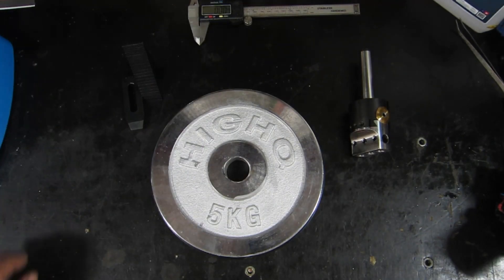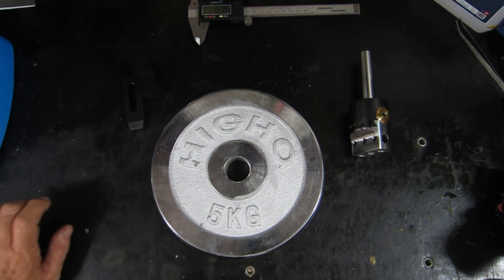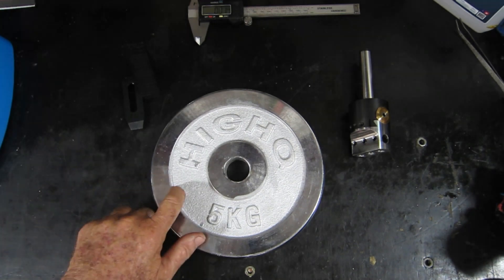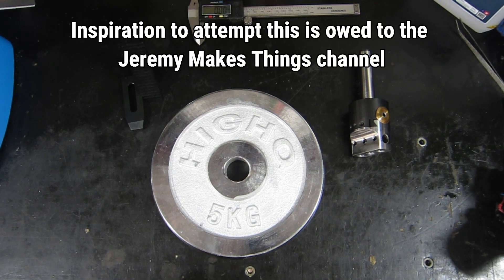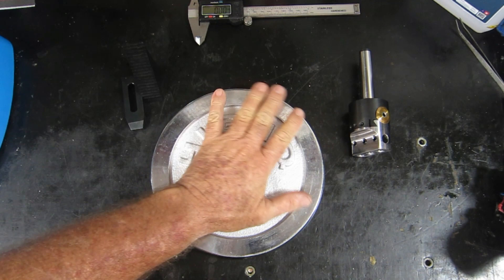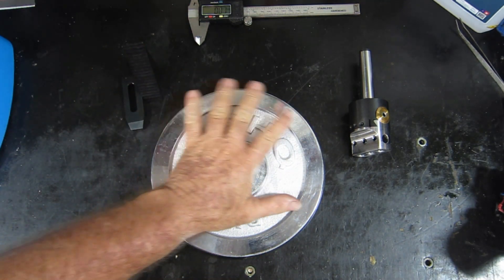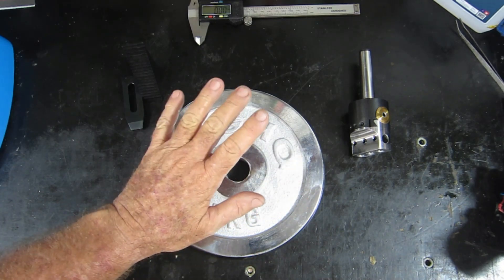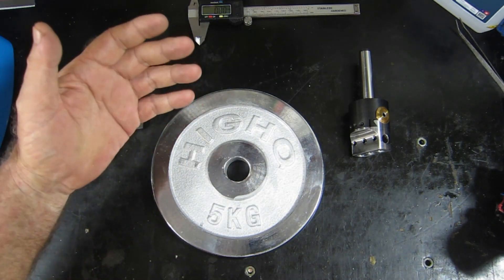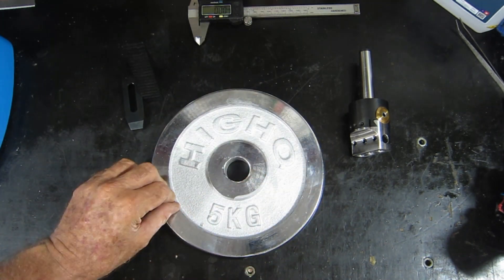I challenged you all to have a think about what it was I might be going to make out of this, and from memory only one viewer got it right. To put you out of your misery, I'm going to try and make a rotary table out of this. The reason for using this is that in my mind it really needs to be cast iron, and I kept thinking where the hell am I going to get a lump of cast iron to make a rotary table — and then I decided these things are cast iron.